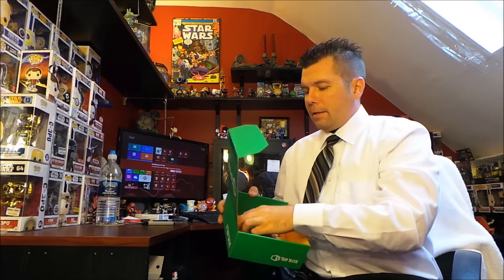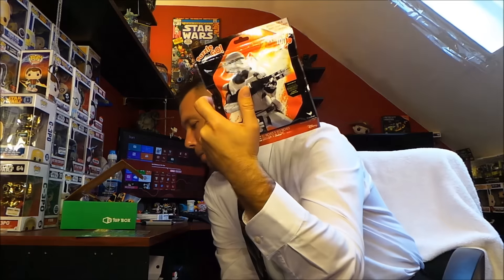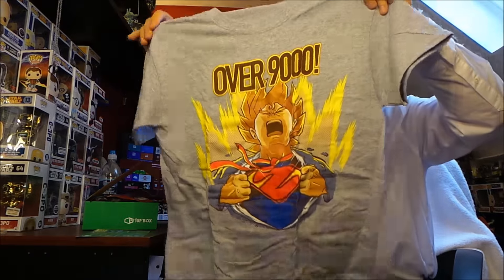Now let's recap everything in the box: we got the little mini Funko Mopey's — there were seven different ones you could have gotten. We got the Dragon Ball Z sticker, the Harley Quinn air freshener, the pin, the DC buildable figures — there were six possible variants. We got the Star Wars puzzle — two different versions available, this one or Kylo Ren. And finally the 'Over 9000' t-shirt. That's the One-Up Box Power Box for November 2015.